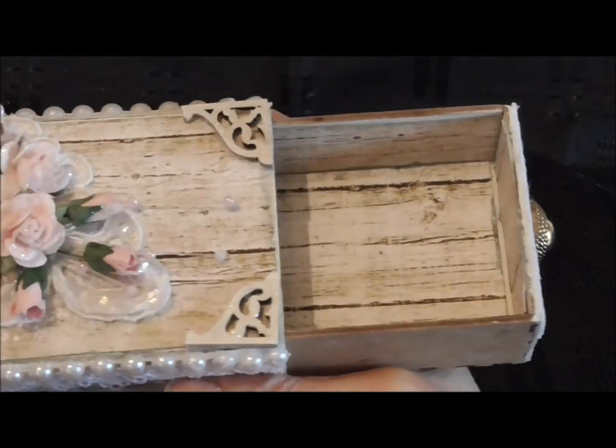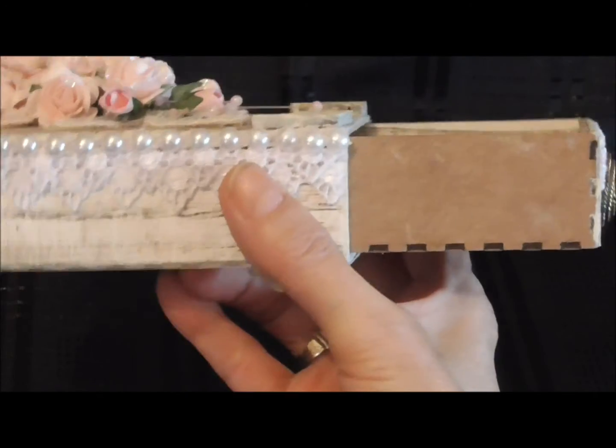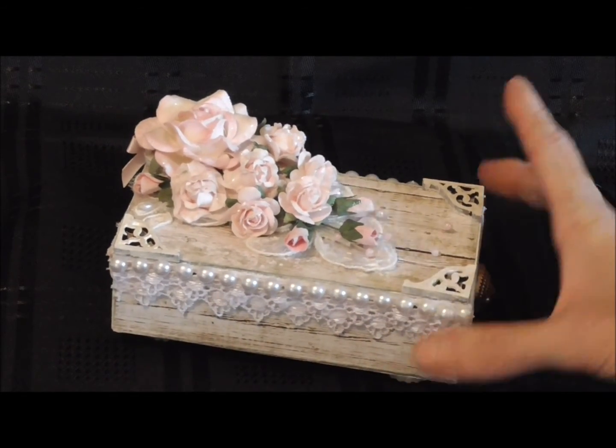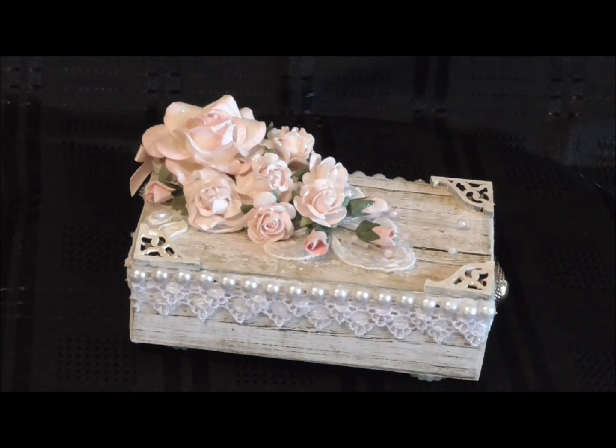I'll show you the inside of the drawer now. So I papered the inside of the drawer as well, but I didn't paper the sides because I thought if I did that I'd struggle to shut the drawer and get it in and out. So I glittered the drawers inside to make them look even more pretty.